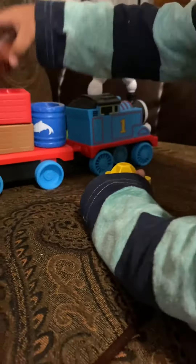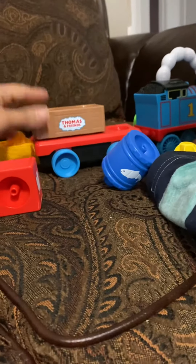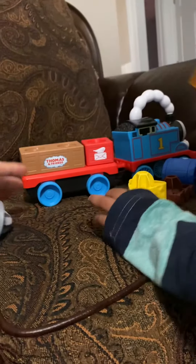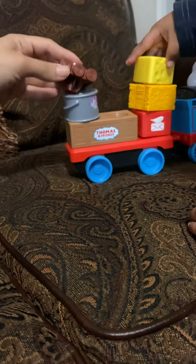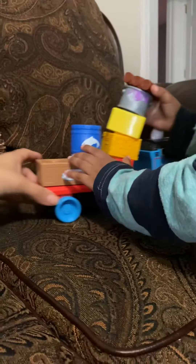It comes with all the little toys — you can take them off and put them however you want. There's a crate, some hay, mail, a paint can, cheese, a log, and a fish tank-looking thing. It's so cute, and you can stack them however you want.